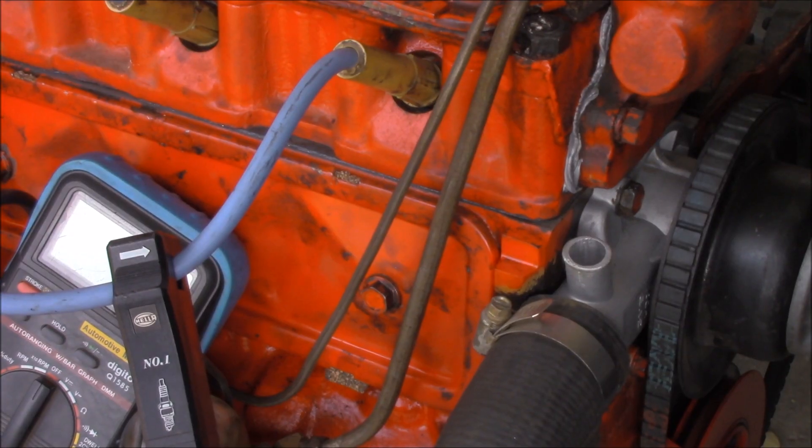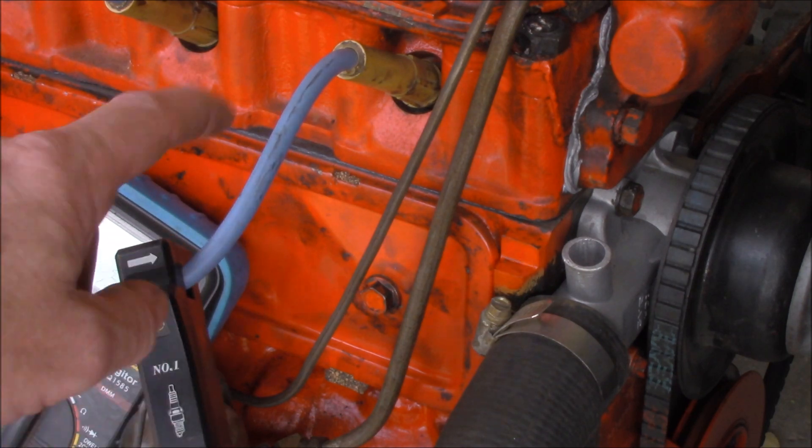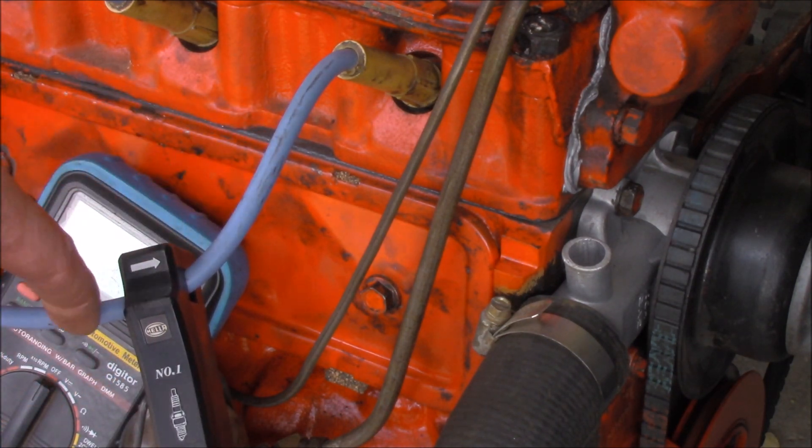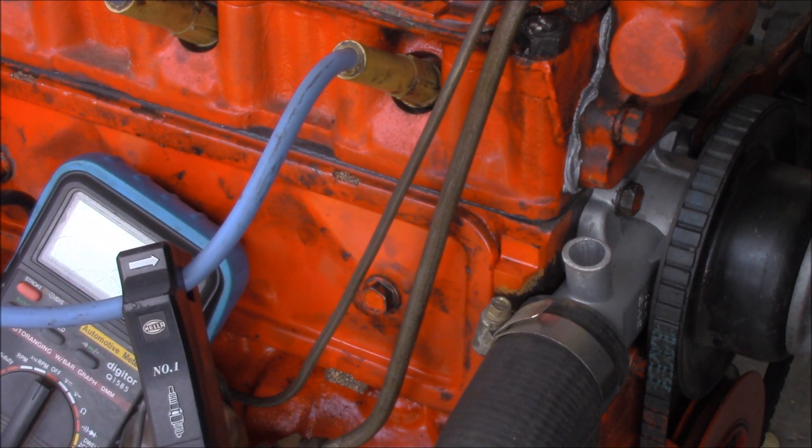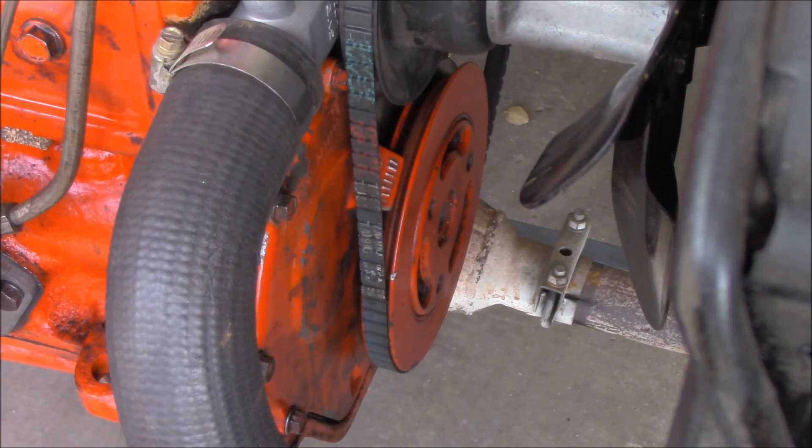The timing light consists of an inductive pickup which we've attached to number 1, so that every time high voltage is shot through this wire the inductive pickup will pick that up and send it down to the timing light, which converts it into a flashing light. Hopefully this will come out alright on film.